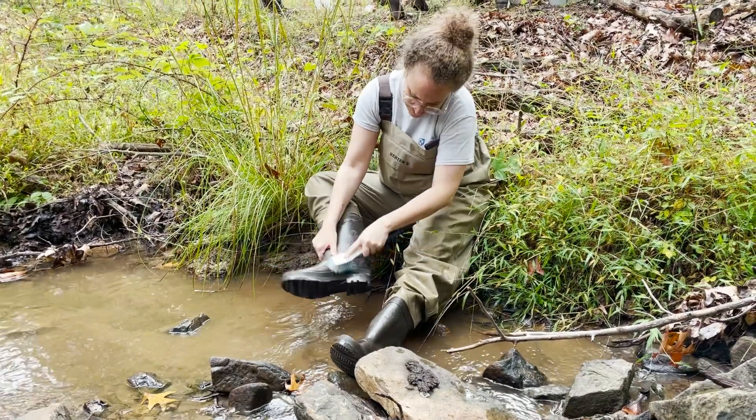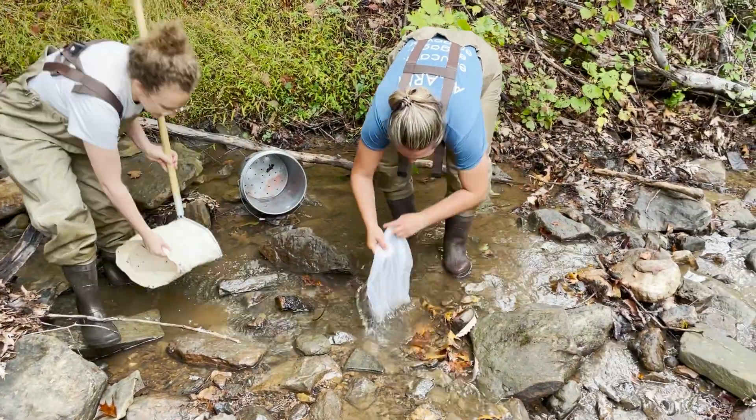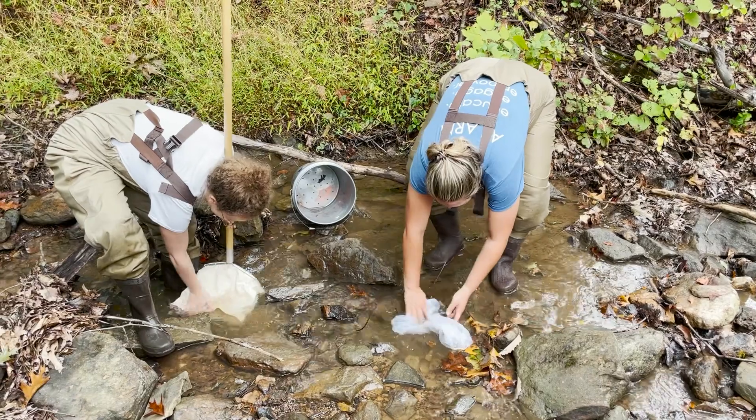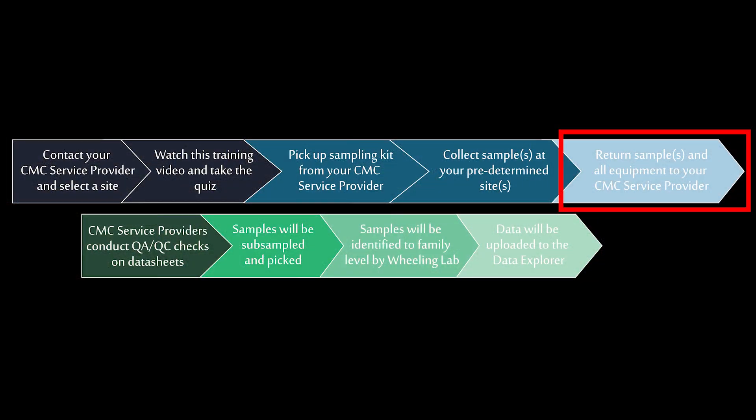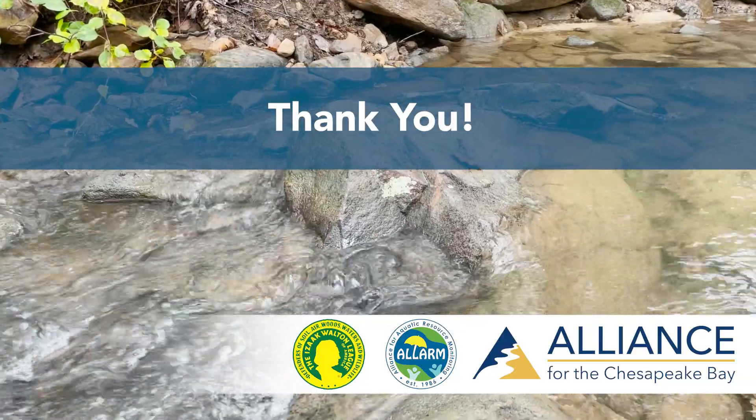Pack up your supplies and clean your boots and equipment. If you are going to another stream that day, be sure to decontaminate your boots and equipment before you move to your next site. Once you have collected your sample, you will drop off the equipment kit and sample jars with your CMC service provider. The sample will be picked and subsampled and sent to the Wheeling Lab in West Virginia to identify the bugs to the family level. Once the samples are analyzed, the data will be publicly available on the Chesapeake Data Explorer and provided to the Chesapeake Bay Program for use in the Chessie Bivy. Thank you for participating in this sampling protocol and filling in much-needed data gaps.